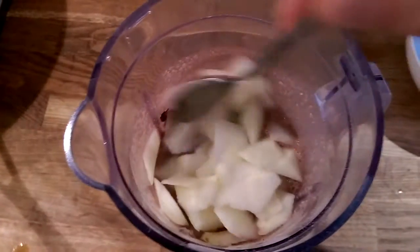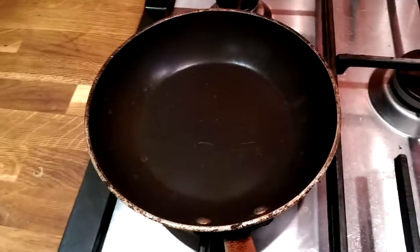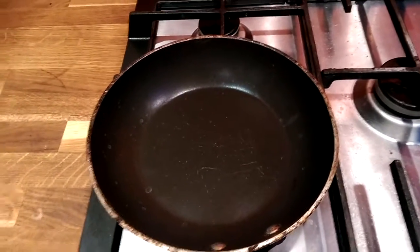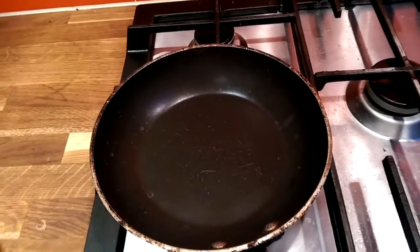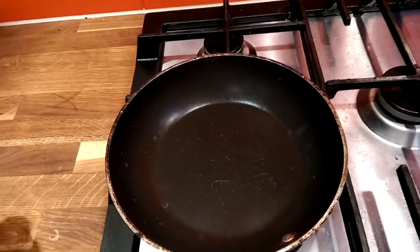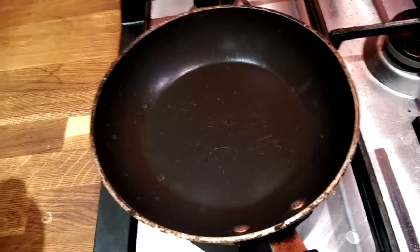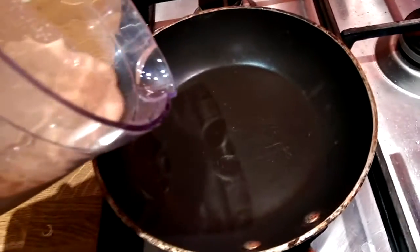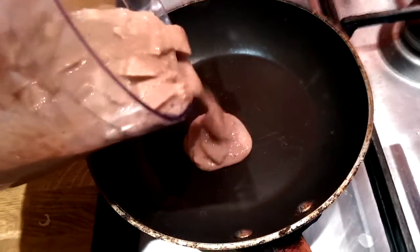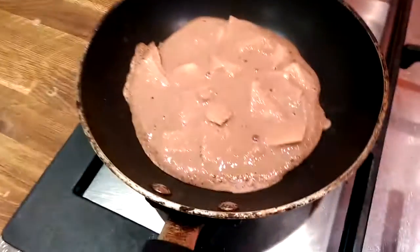I don't use any oil because nothing gets sticky as long as you have a good pan. I prefer to use a small pan so the pancakes are a similar size and sit nicely on each other. I pour some of the batter in — cooking two pancakes at a time.